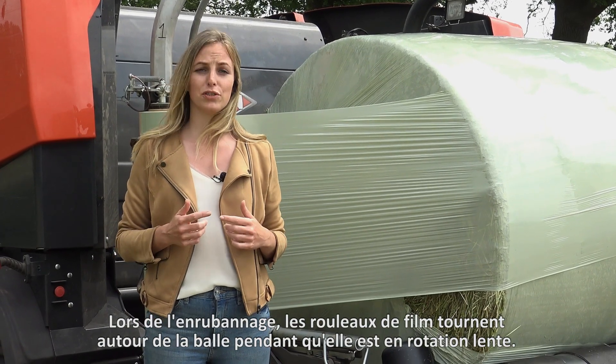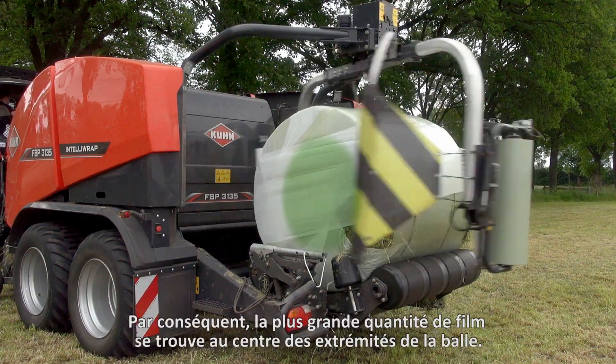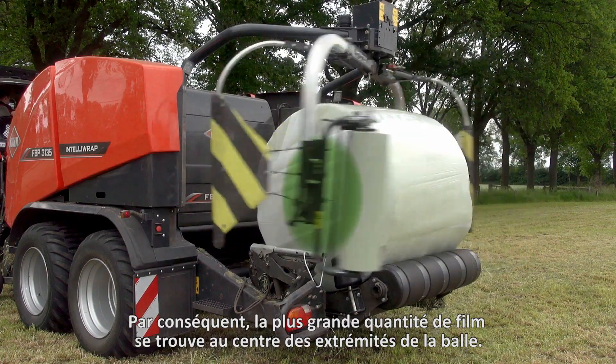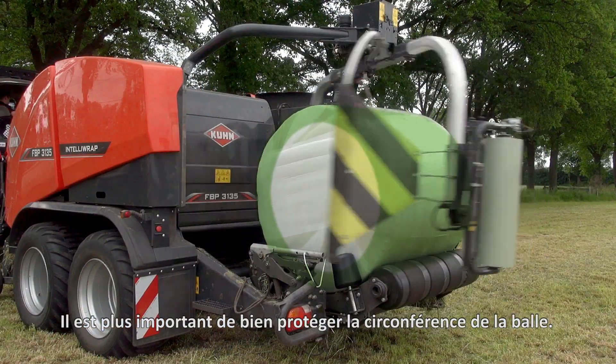When wrapping, the film rolls turn around the bail as the bail rotates slowly. Layers of film overlap each other. As a result, the highest amount of film is in the center of the ends of the bail. But this is not the place that is most likely to be damaged. It's more important to protect the circumference of the bail well.